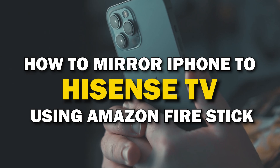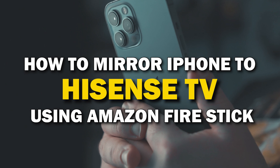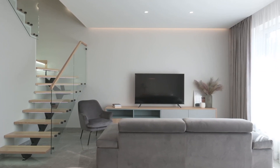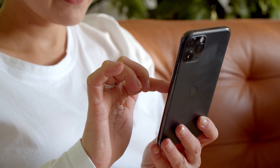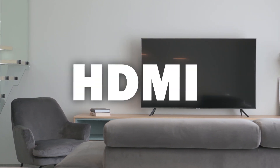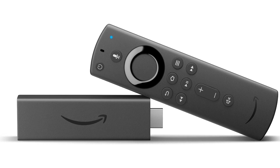In today's tech video, I'm going to show you how you can easily mirror your iPhone using an Amazon Fire Stick on a Hisense TV. Some of the newer TVs coming out have a built-in way to mirror your iPhone to the screen, but not all TVs have this capability. This method will work on any model or year of TV — you just need an HDMI connection and an Amazon Fire Stick or any Amazon streaming device.